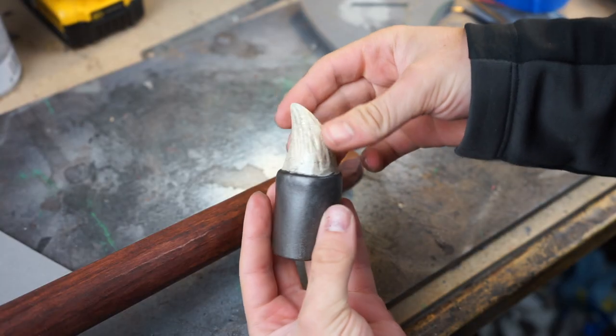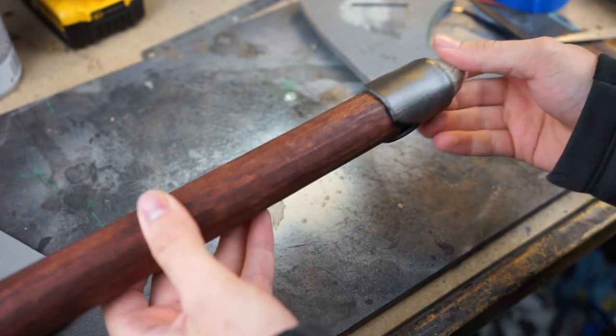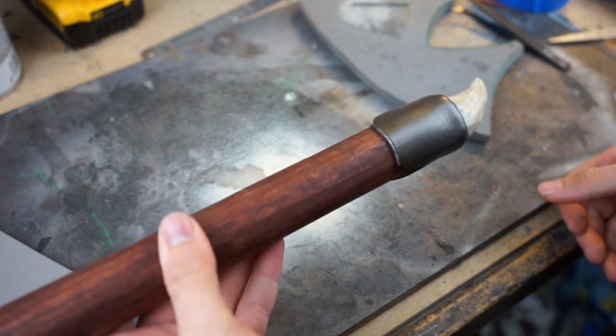I threw together this cool dragon tooth pommel — I'm going to put a few clips in, but I'm not going to go into detail because this video is getting pretty long.